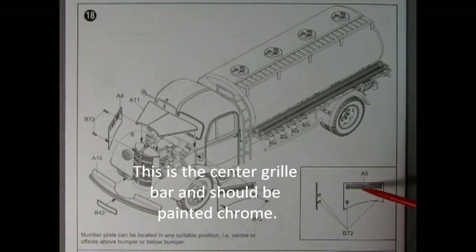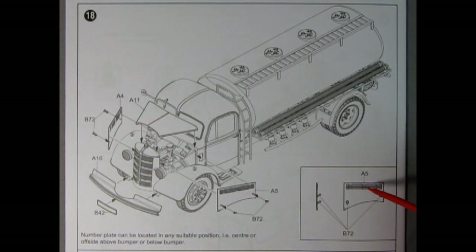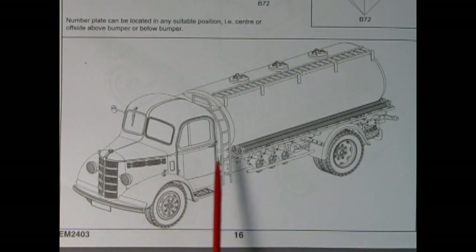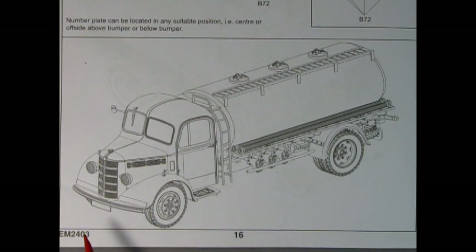There's a rod here being painted up that is part of the hood sides, and we have part A5 which looks like louvers being glued into place. I'm not sure how this fits on. The number plate can be located in any suitable position — center or offside, above or below bumper. At the end of our instructions we have a complete illustration of a finished version of this truck with three caps at the top — quite a nice drawing you could copy and color.